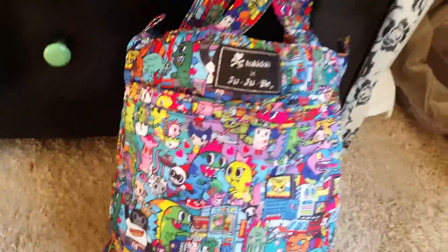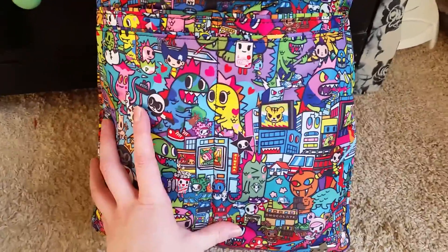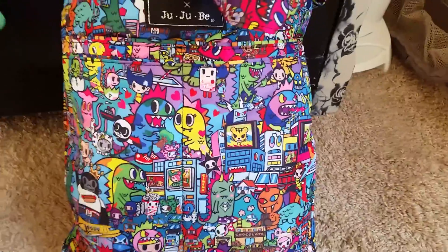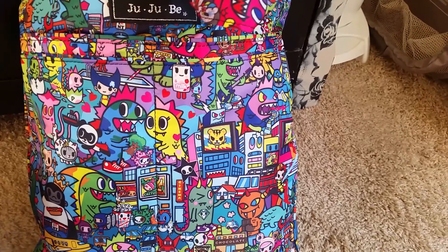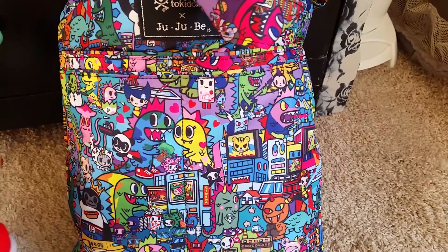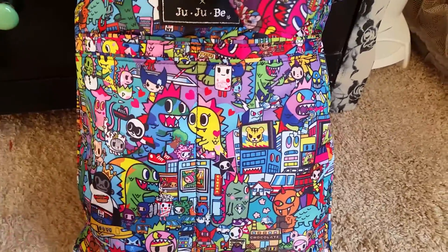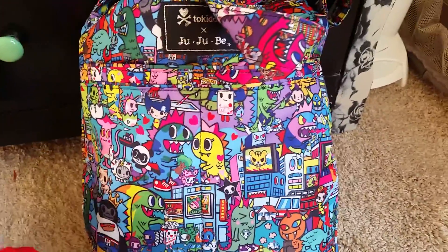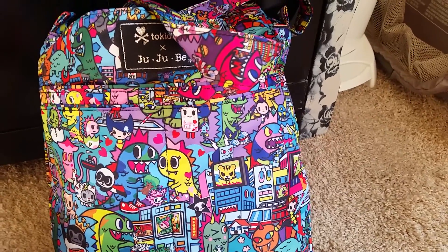They have one called the Super Bee that's slightly bigger than this. For me, with one baby and being fairly minimalist, this is fine right now. When she gets a little bit older and her clothes are bigger and she needs toys, I think the Super Bee would be a better fit — it's about the size of a large beach bag, probably two and a half times bigger than this bag, and it was only about ten dollars more.